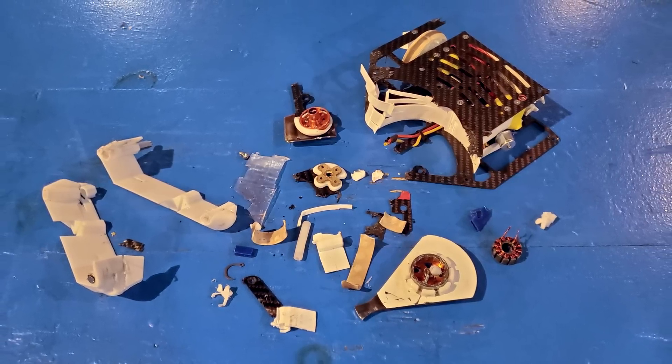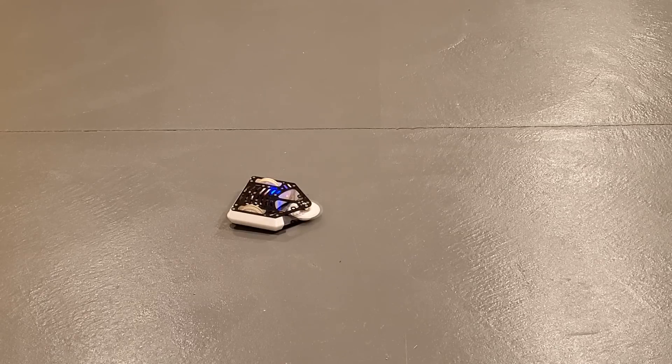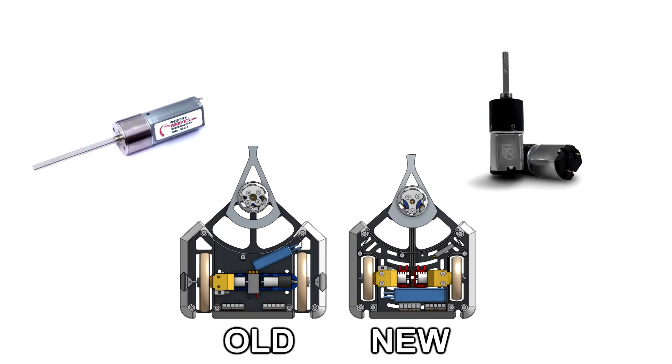But it's okay. We can rebuild him. We have the technology. This version of Cheesecake incorporates everything I've learned over the past year. I finally decided to ditch the Fingertech drive motors in favor of Repeat Robotics drive motors for increased reliability, so the frame could get narrower and save some weight.